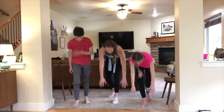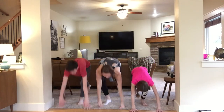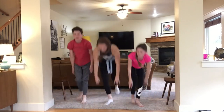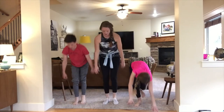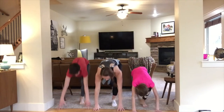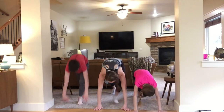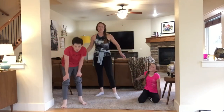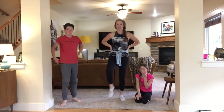Non-burpee walkouts for ten — here we go, one through ten. Nice work! You probably felt a lot of that in your legs, which is totally normal — building some strong muscles.